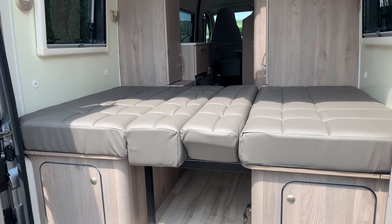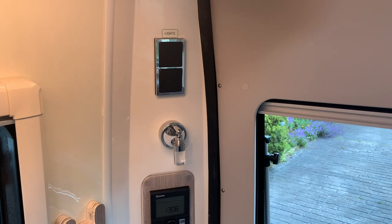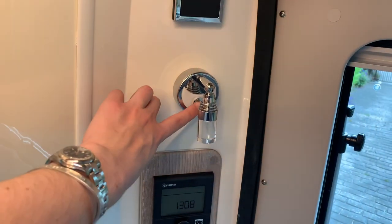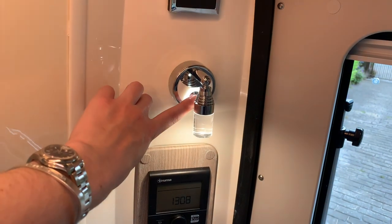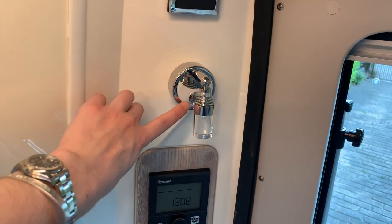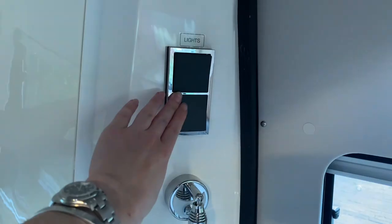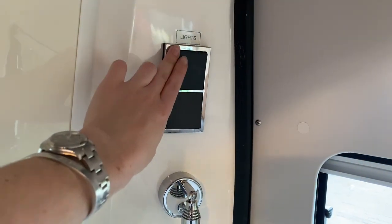At either side of the rear lounge you have a reading light that operates by touch — there are two brightness settings, then touch again to turn it off. Up here you can control the strip lights and the main lights, so you can operate them from the bed.